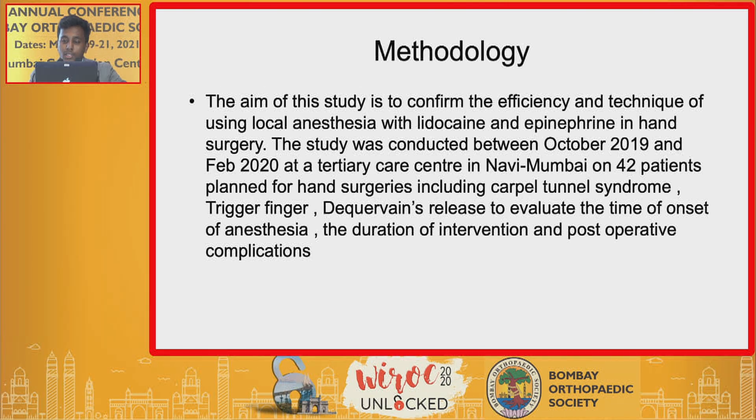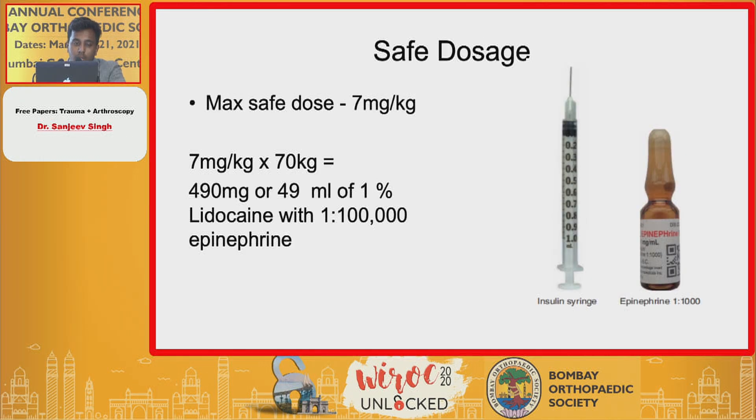The aim of the study was to confirm the efficacy and technique of using local anesthesia — lidocaine and epinephrine — in hand surgeries. The study was conducted between October 2019 and February 2020 at a tertiary care center in Navi Mumbai on 42 patients planned for hand surgeries, including carpal tunnel, trigger finger, and De Quervain's release, to evaluate the time of onset of anesthesia, duration of intervention, and postoperative complications.